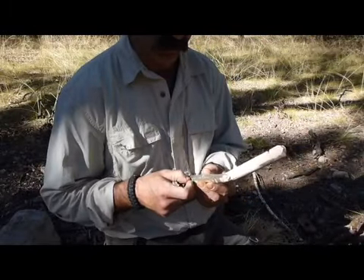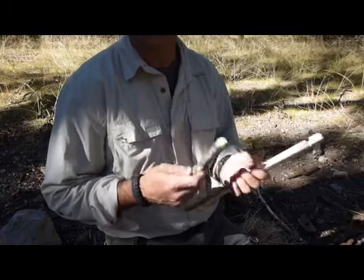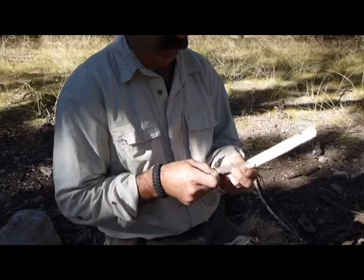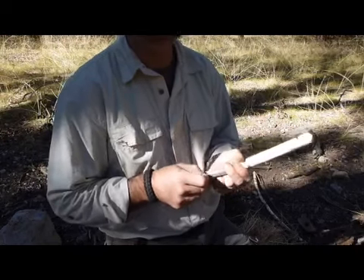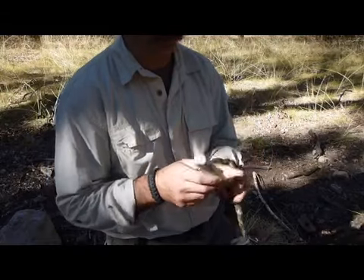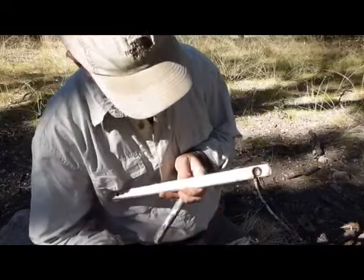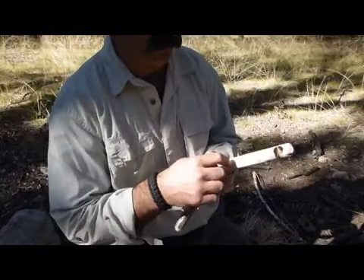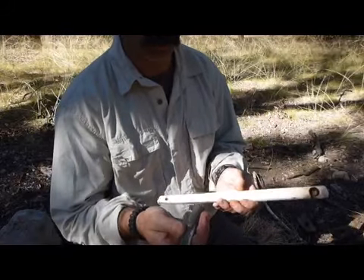This right here specifically is the stock from a yucca. You can use sotal, you can use cottonwood, anything that's softwood. A lot of people use a fingernail test — basically, if it's dry and you can take your fingernail and put a pretty good indentation in it, it's soft enough. That's pretty soft; this kind of has a pithy center, so it'll actually burn through rather quick.